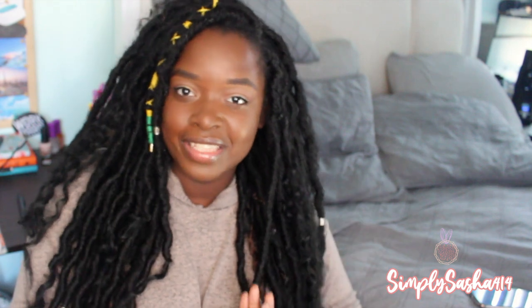Hey you guys, what's up — welcome back to my channel! My name is Sasha, and in today's video I'm going to be talking about the things that I use to film and edit. I wasn't sure I should do this video because I feel like I'm still learning, but I've gotten a couple questions about how I film and do certain things. I figured I should just make a video — I mean, hey, I could help somebody, right?